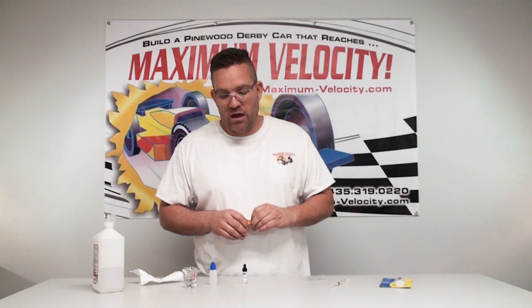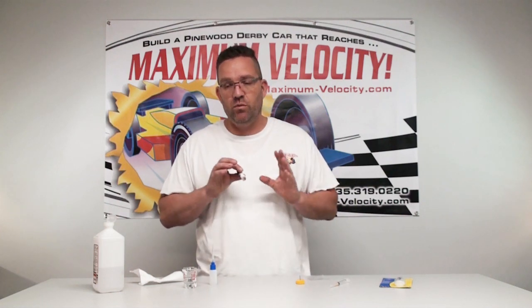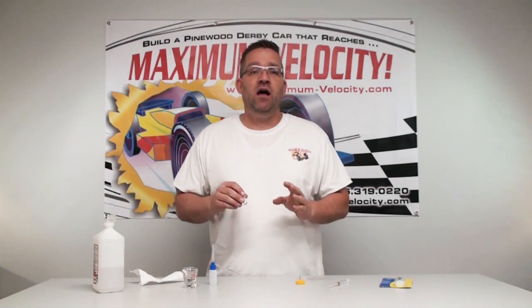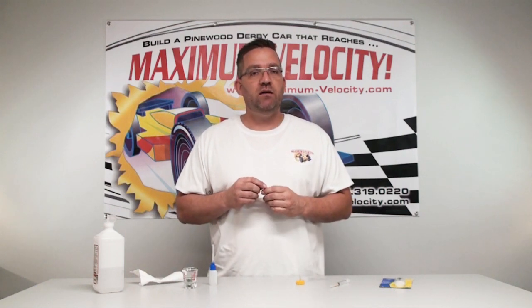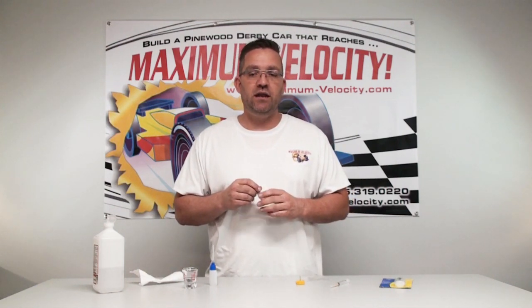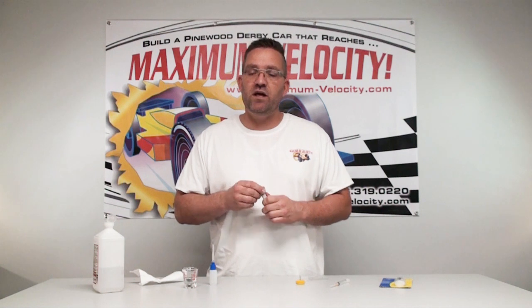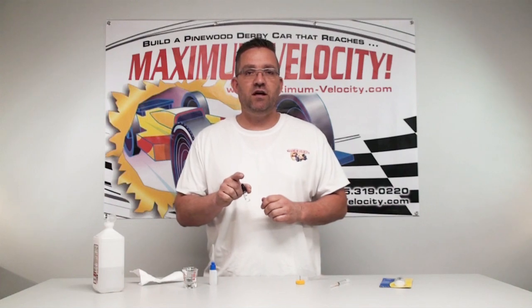I hope this helps and you understand how this works. Oil is a wonderful lubricant for pinewood derby — it's not messy, it doesn't shed anywhere, it's phenomenal, and it doesn't fall off. You guys will have great success with the Pro Extreme Crytox oil we offer here at Maximum Velocity. If you have any questions, feel free to ask in the comments. For all your pinewood derby help and to build a car that reaches maximum velocity, visit us at maximum-velocity.com.